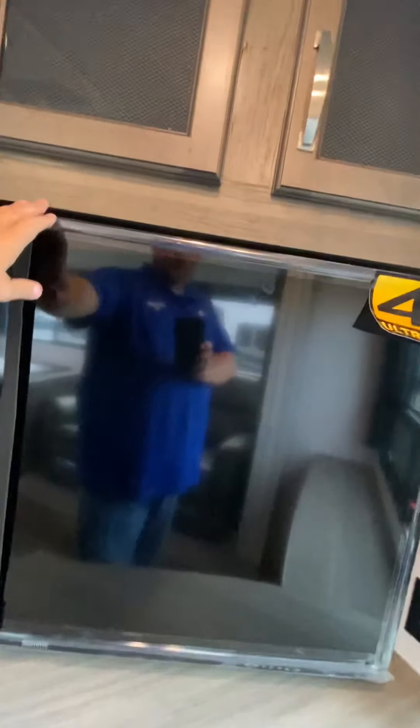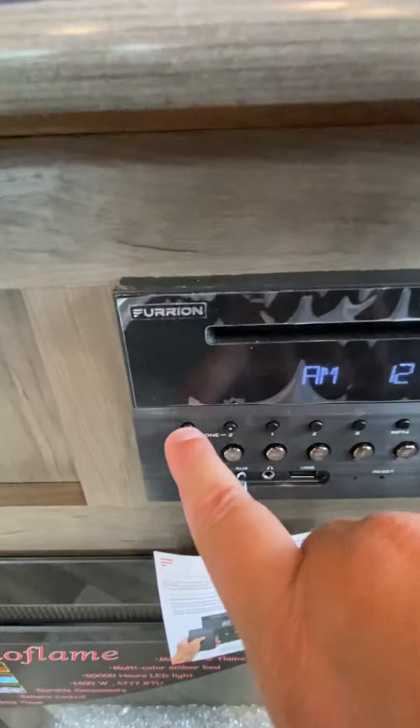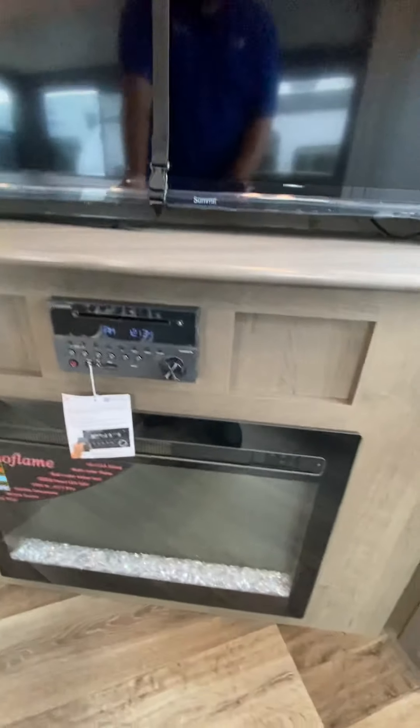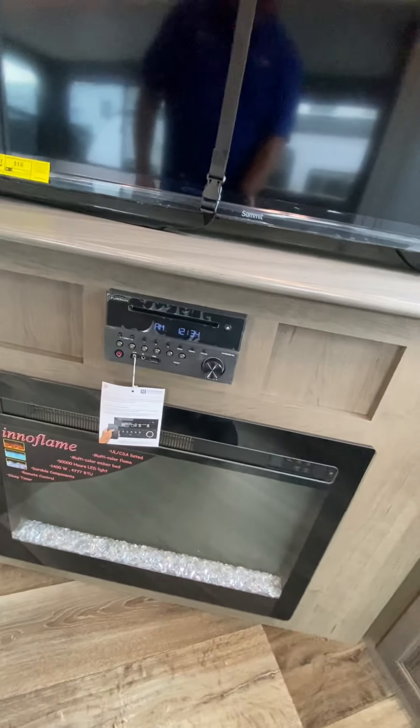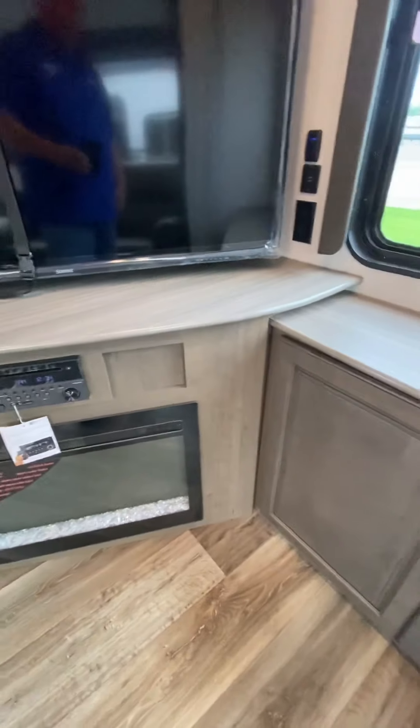You have storage behind the television here. The straps keep it in the travel position so it doesn't move around. Your Furrion stereo — two zones, one and two. Zone one is going to be for the inside speakers; you have four speakers on the inside, and then two on the outside. The fireplace right here is an electric fireplace and also a space heater — it will actually put out heat.